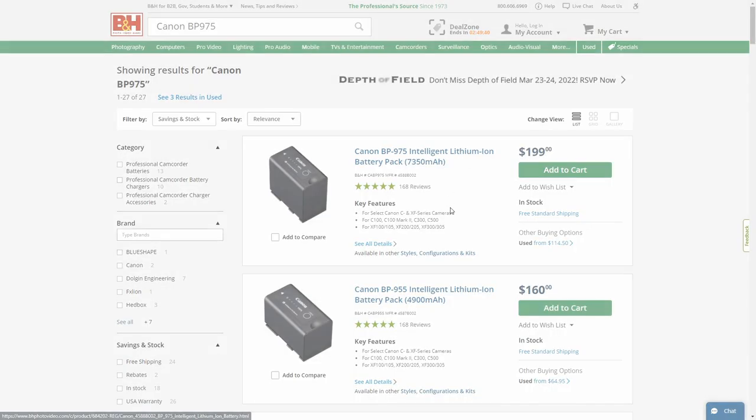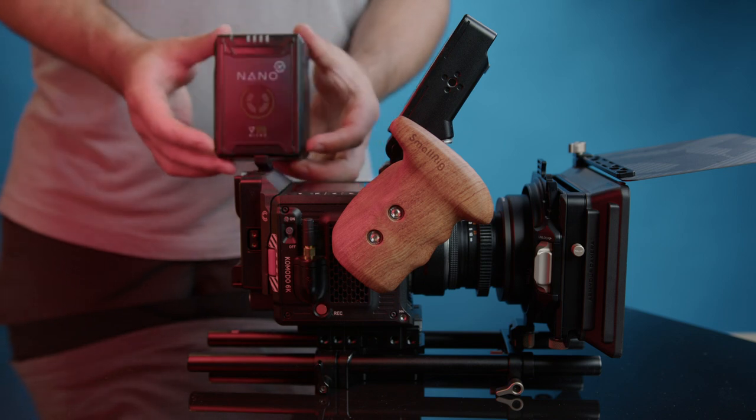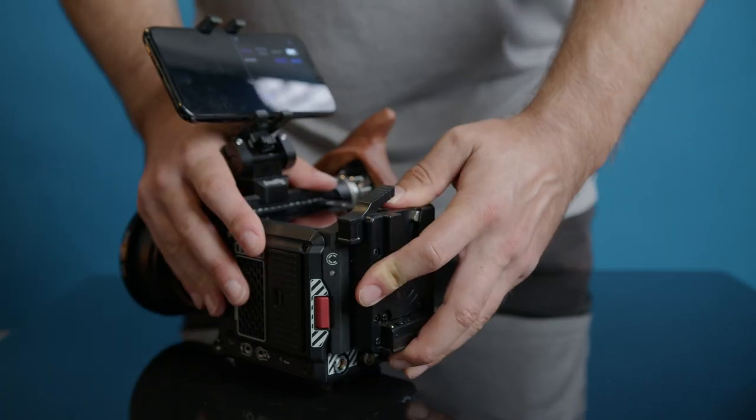Now we need a battery solution. You can buy the Canon BP975 batteries for around $150–$200 each, so you'll need at least two, coming to $400. They're hot-swappable and compact, but expensive. Personally I prefer V-mount batteries as they can also power extra things like a monitor or remote follow focus. You can get a RED-approved Core SWX Canon Micro 98Wh V-mount battery for $275, which is still cheaper than two BP batteries. You'll need a way to connect your Komodo to that V-mount battery — you have two options.